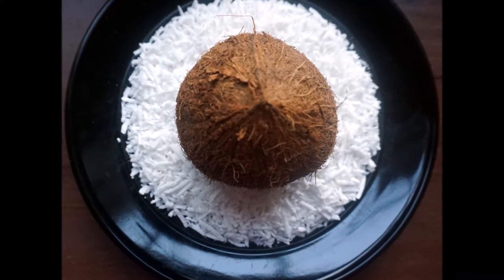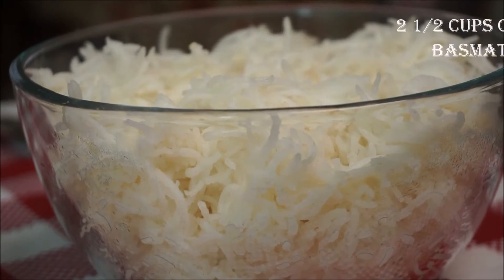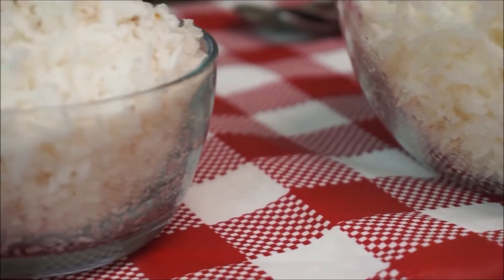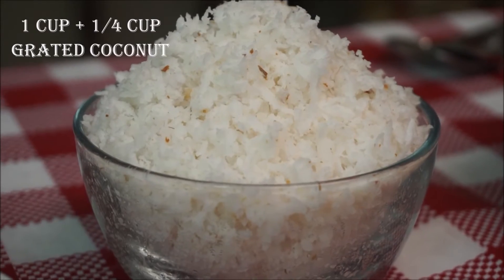Now coming to the recipe — you can make this dish with any leftover rice. I have two and a half cups of leftover rice here, which is almost the quantity you get when you cook three-fourths cup of raw basmati rice. Grated coconut: one full cup plus one-fourth cup.